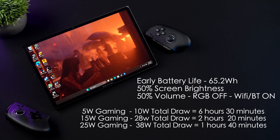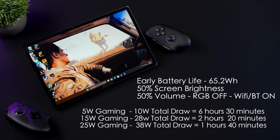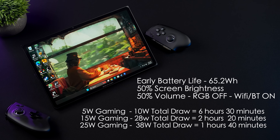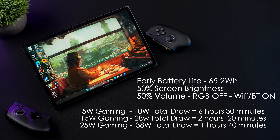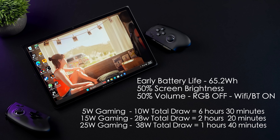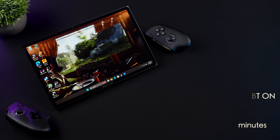At a 15 watt TDP, total draw jumps to 28 watts from the battery, so about 2 hours and 20 minutes. At 25 watts, we're close to 38 watts total draw, giving about 1 hour and 40 minutes. Remember, this does support 100 watt fast charging, so you can take the battery from 0 to 50% in 30 minutes.